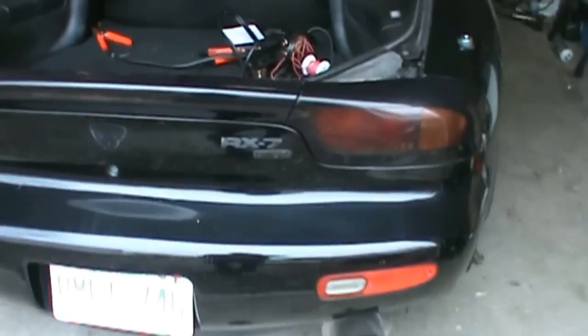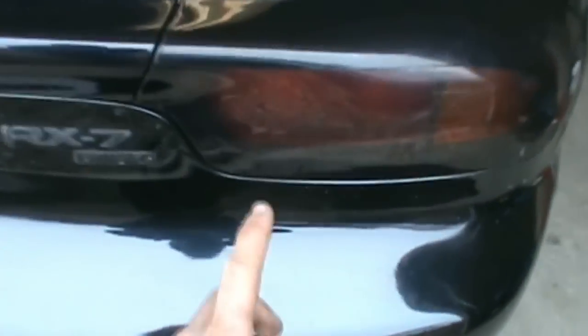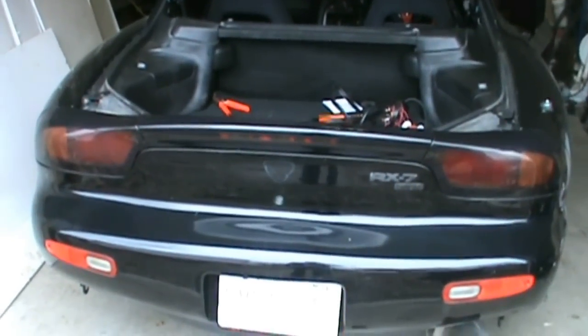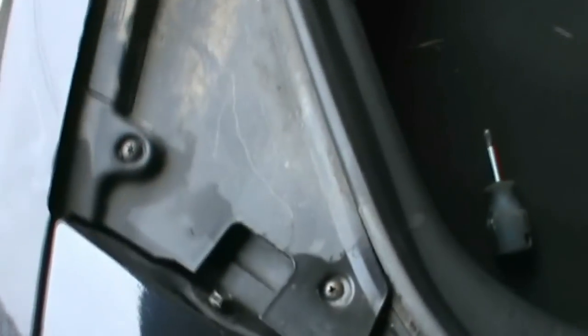Here's a shot of the old tail lights before I take them off — see how it's just solid red there with the orange on the side. The other ones are all circles, so I'll show you those once I get them on. It shouldn't be too bad; there's just a couple screws along this little edge here. Take those off, get to the mounting screws for the lights, then unplug them all.